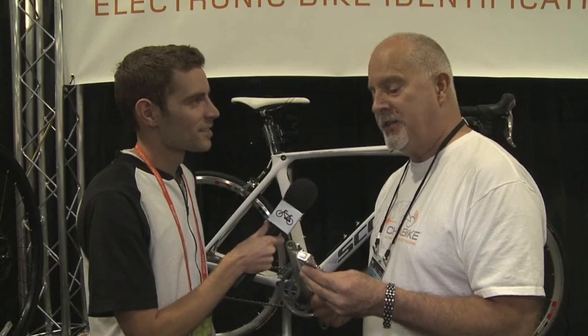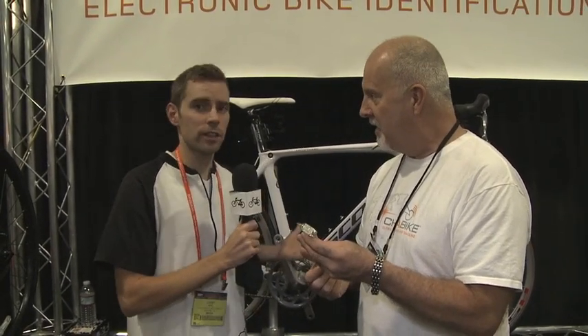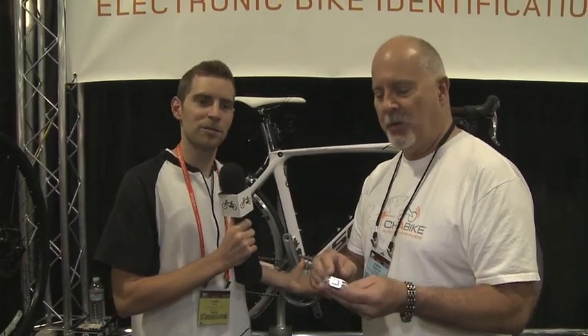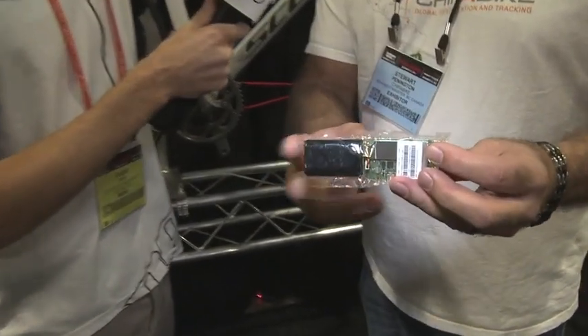What's been pretty interesting is we've had battery manufacturers come to us already, and they'd like to place this device inside the battery for electric bikes. That makes sense — it's no good without the battery. So then we're able to draw from their power, because you can see by the size of the device that half of it is a battery — that's the black piece there.